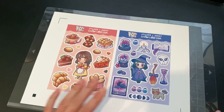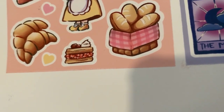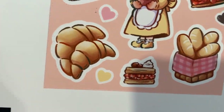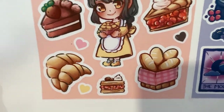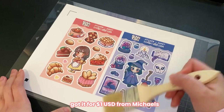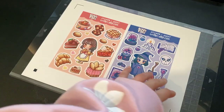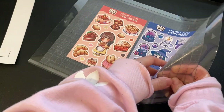The cutting is done. There's a little bit of paper dust from the cutting — this could be because the blade is dull, or it's cutting a little too fast, or the settings aren't perfectly accurate. I just use this chip brush that I got from Michaels and dust it off like a broom. Then you can peel it off, and this is the sticker sheet right here.